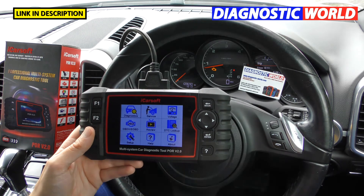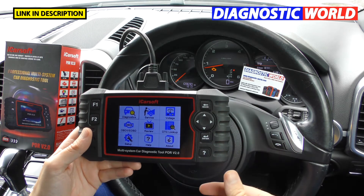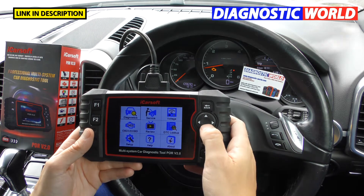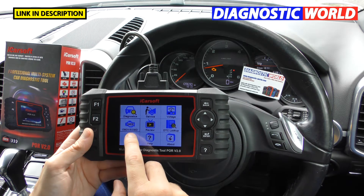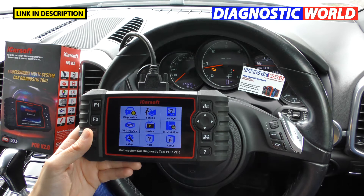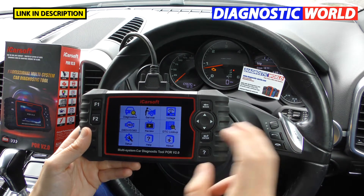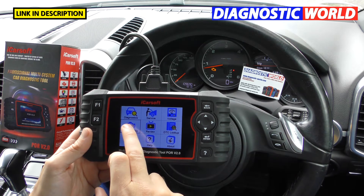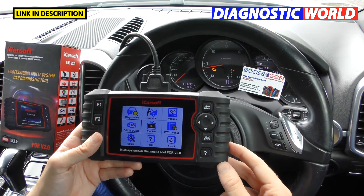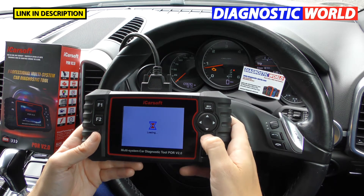What manufacturers are covered? Primarily it's just Porsche for the main systems like engines, airbags, ABS, and transmission service resets. However, there is an OBD2 and EOBD option which allows you to diagnose engine fault codes on other makes and models as well — so if you had a BMW or Mercedes with an engine fault, you could use that option.